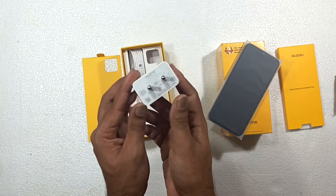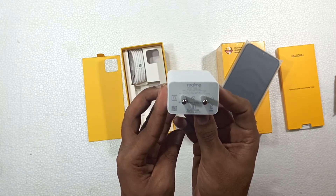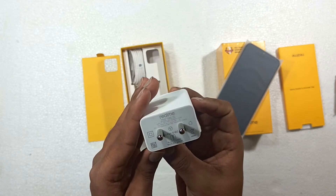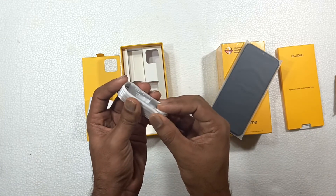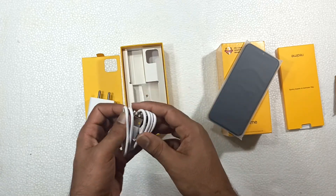This is the 18W Fast Charging Adapter, so the main reason for this phone is the fast charging feature. The phone has a lot of advantages. First of all, we have a fast charging feature on the budget. This is a fast charging cable. One quick tip is to get the fast charging plug on the cable.